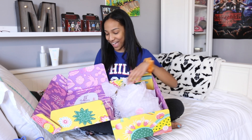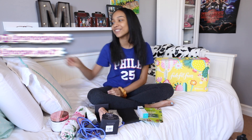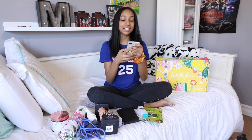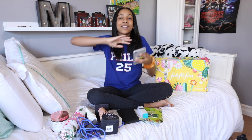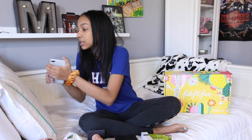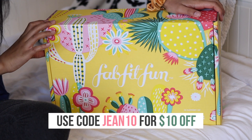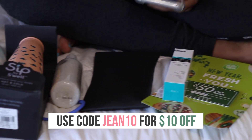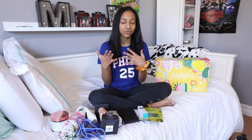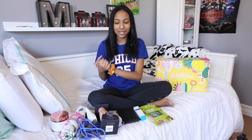That was literally the best unboxing ever! Thank you guys so much for watching. If you did, make sure to give it a thumbs up and subscribe to my channel because we are so close to 100K. At this exact moment I have 92,754 subscribers — we are about to hit 100K! Also, thank you FabFitFun for sponsoring my video. Make sure to go check out FabFitFun, get your own box, and use my code GENE10 to get $10 off your first purchase. Remember, this is all at a $200 value and you can get it for $50.